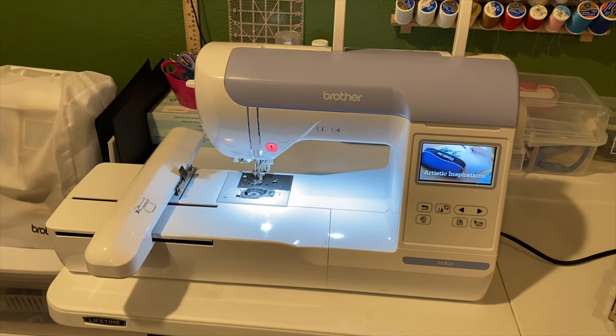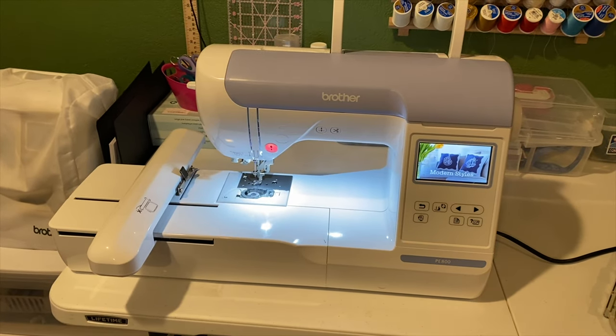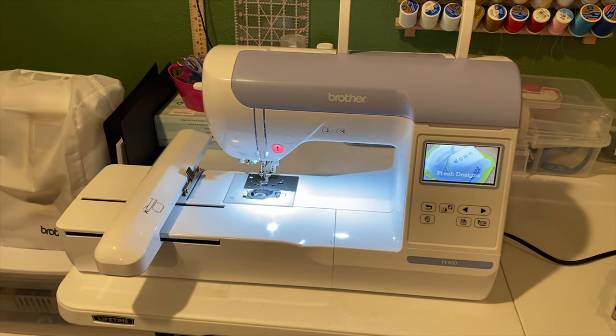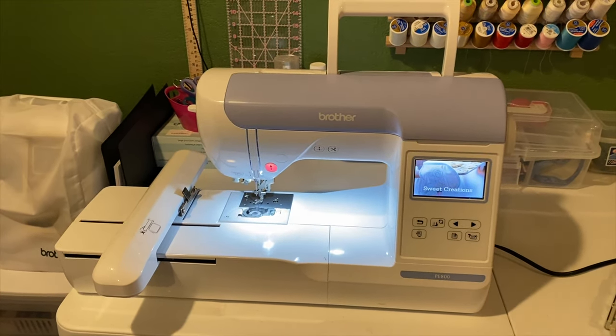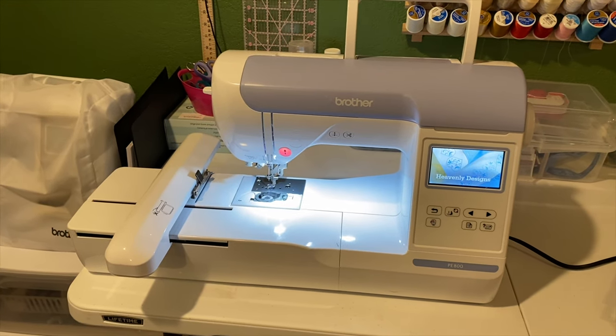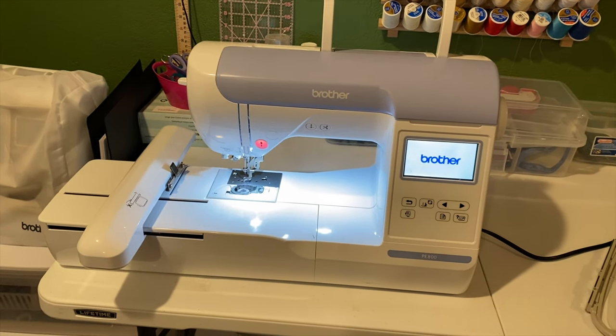The Janome 500e was $1,999 and came with four hoops. But I was scared to get that because people were saying it doesn't work the same — it doesn't use the same files as the Brother files, as far as images go, and you have to format things a different kind of way.